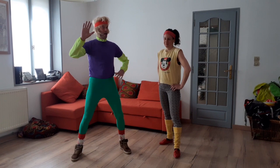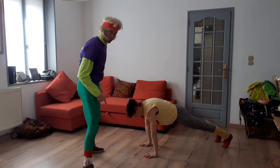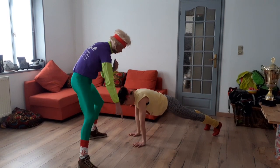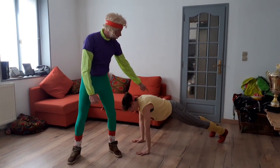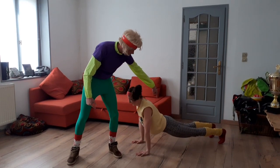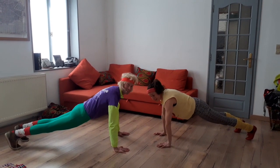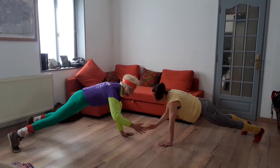Le troisième exercice : le clap and clap. Anaïs, peux-tu nous montrer la position de départ ? Les mains dans le prolongement de l'épaule, pas trop vers l'avant, pas trop vers l'arrière, dans le prolongement. Pas trop écarté, ni trop serré. Vraiment dans l'alignement de l'épaule. Pas les fesses trop hautes, pas cambré non plus. On est parti. 30 secondes, 40 ou 45 secondes. Clap, and clap, hand clap, clap, hand clap.